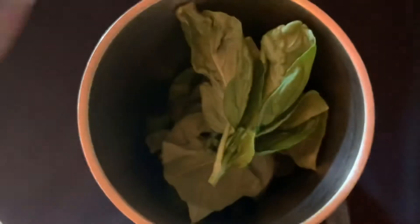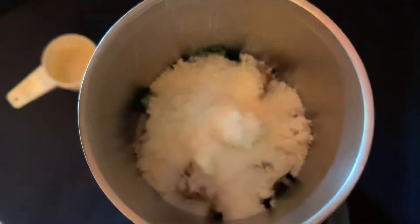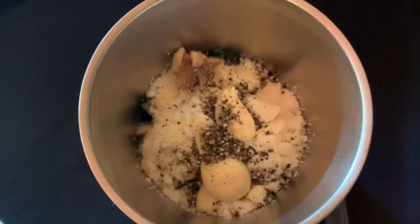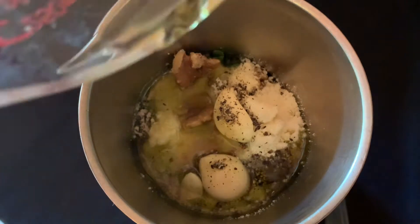Start with one cup firmly packed fresh basil. Add two-thirds of a cup of chopped walnuts, three-quarters of a cup of parmesan, and two large cloves of garlic. A half teaspoon of salt and a half teaspoon of freshly ground black pepper. Three-fourths cup of extra virgin olive oil, which I would normally add gradually.